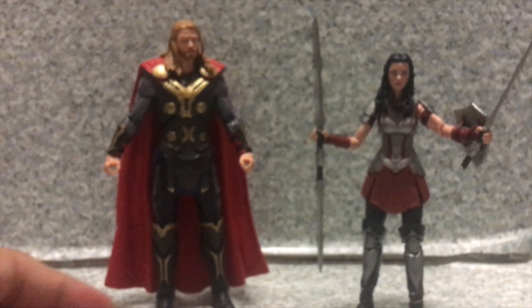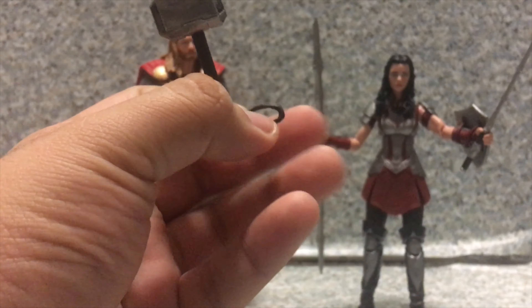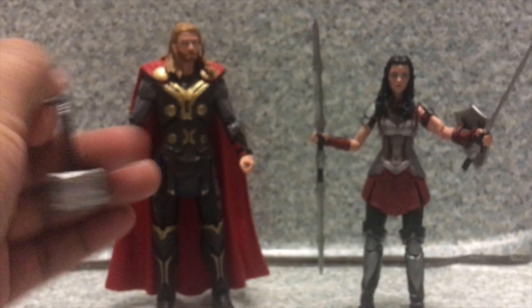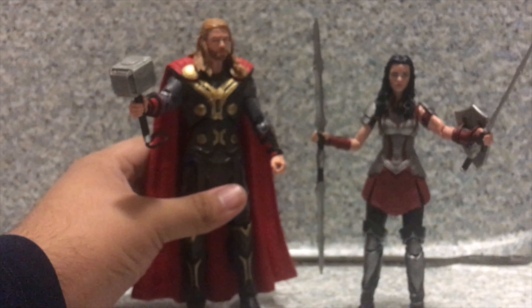And of course, with Thor, he does come with his Mjolnir with a little rope so he can spin it. Now let's put it on his hand. There we go — now you got Thor ready to battle, along with Sif, Lady Sif.